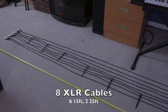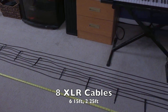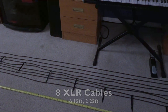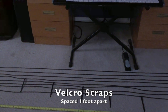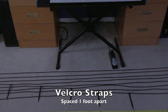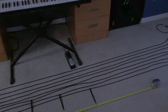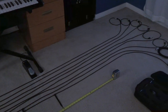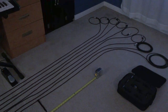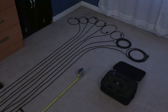There are our XLR cables all laid out, and beginning from the male end working down to the female end. We have velcro straps spaced about 1 foot apart, so up to about 8 feet of this harness will be consolidated and then branch off individually to each drum microphone. That way we are able to route the cables around the drum set with ease. Let's go ahead and consolidate our harness.